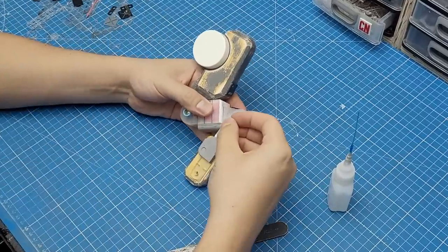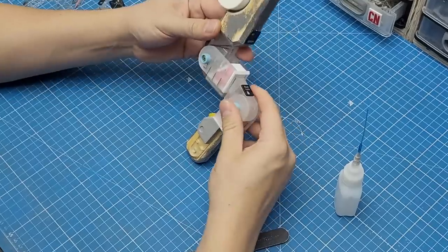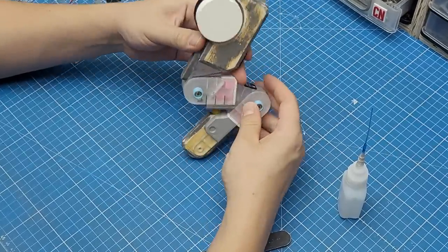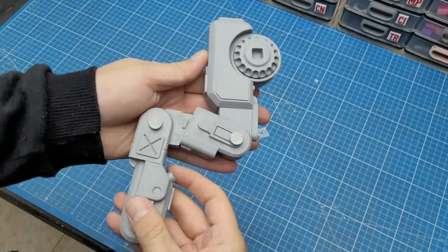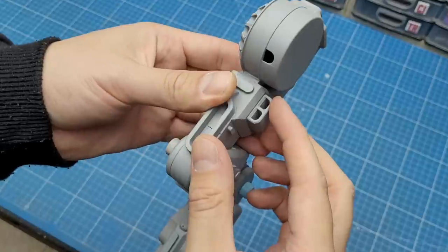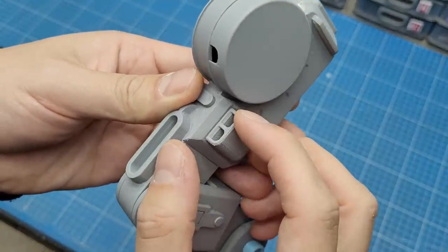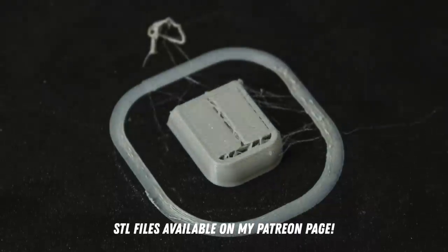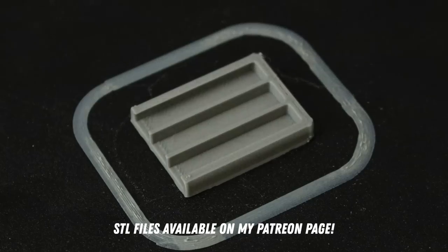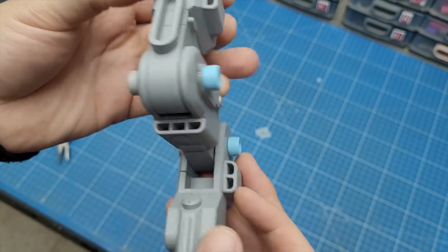The only thing left was to put everything together and check if it was working as it should. One last thing I did before throwing a coat of primer on each piece was to add some final details — like these air vents on the side, which were 3D modeled and printed and glued to the leg. After the final coat of primer, the only thing left to do was to make the second leg.